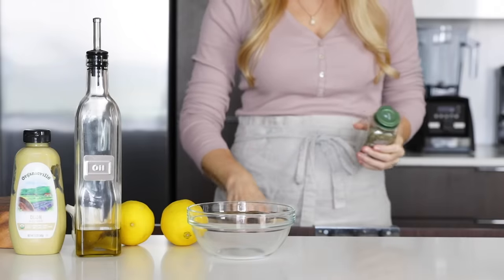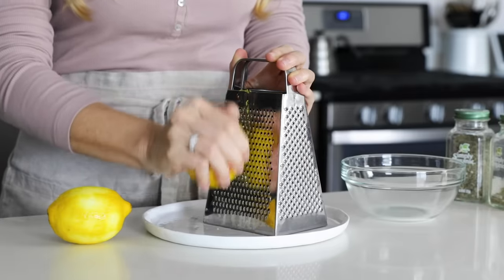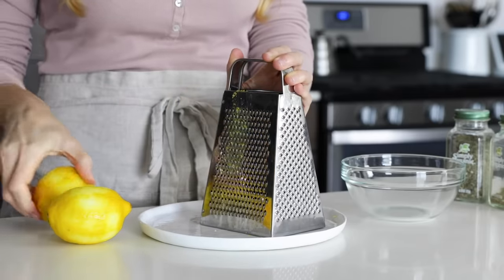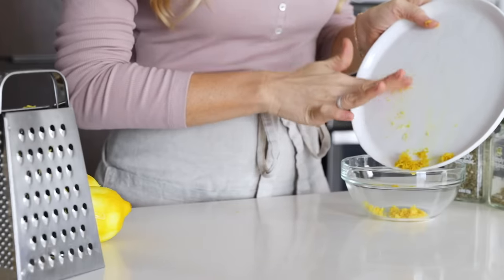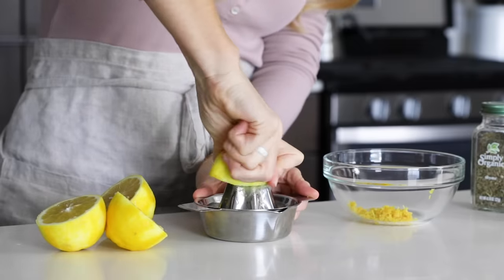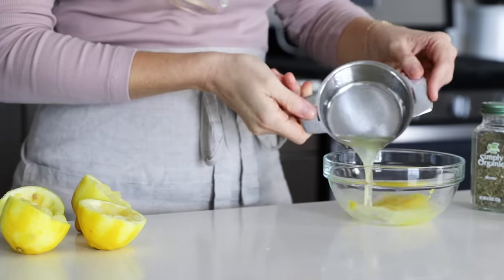The first thing we'll make is the marinade, and it's a slight variation of my popular Greek salad dressing, but we're swapping the red wine vinegar for more lemon juice. So give two lemons a good wash, then zest and juice them. You always want to zest before juicing because if you try to do it the other way around, it's not very easy. Once you have the zest and juice, just add them to a small mixing bowl.